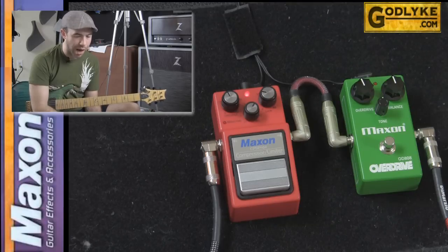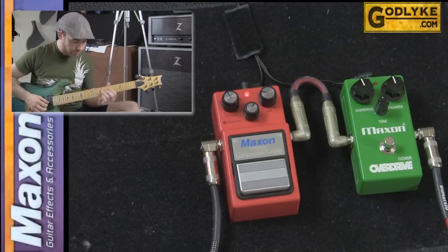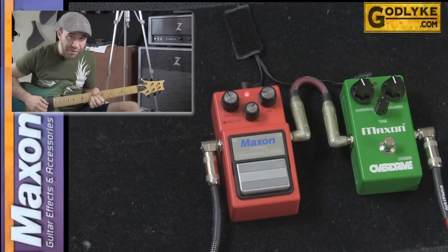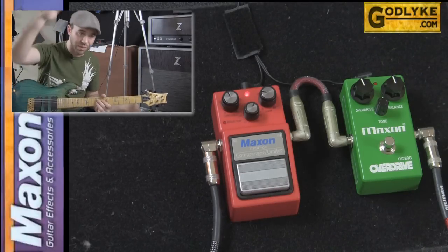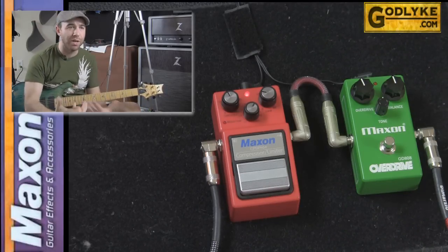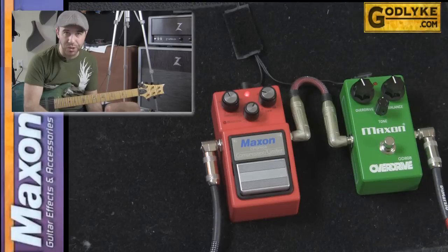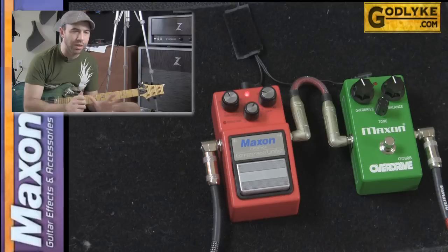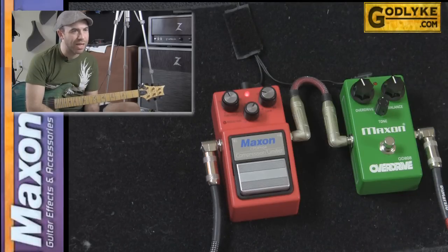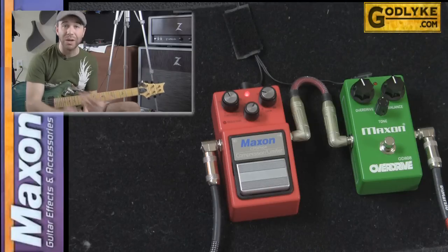So how do you usually use a compressor? I like to use them very subtly because I don't want to kill my dynamics. If I'm playing nice and soft, I don't want something forcing that back up. Or if I'm cranking on something, I don't want something smashing that back down. Dynamics is what separates the men from the boys when you're a musician, so you want great range. However, a little bit of help keeping the sound as consistent as possible is always great, especially for legato type stuff.